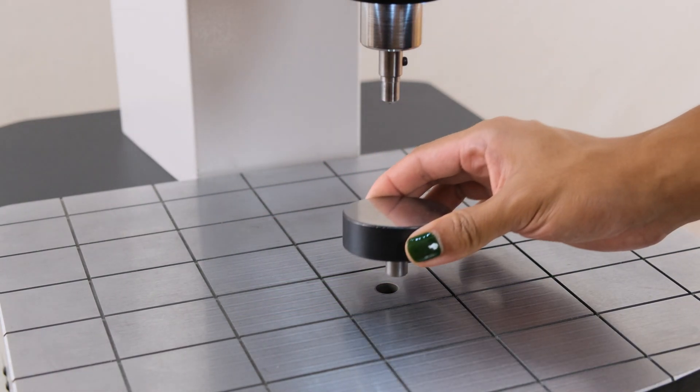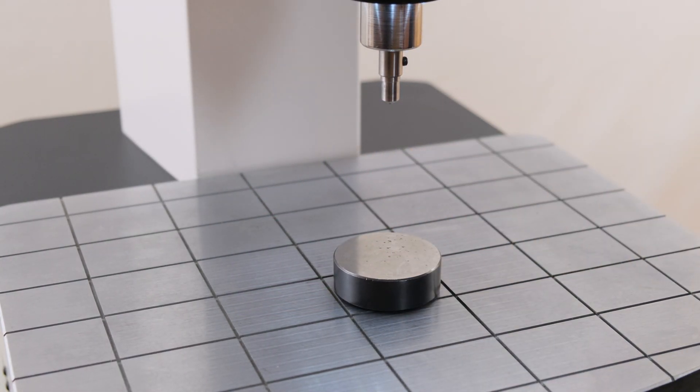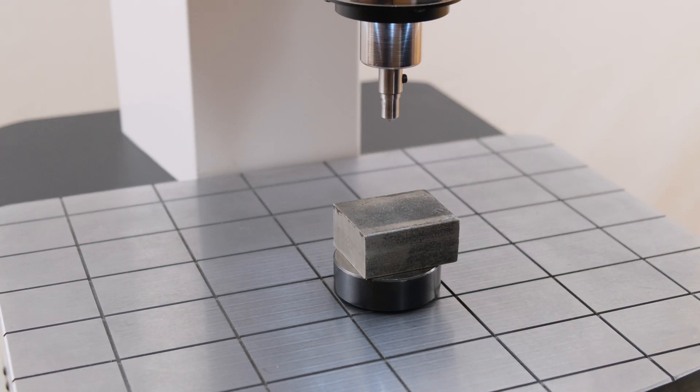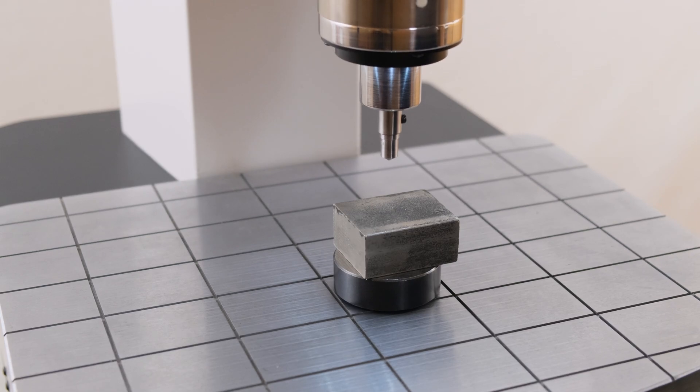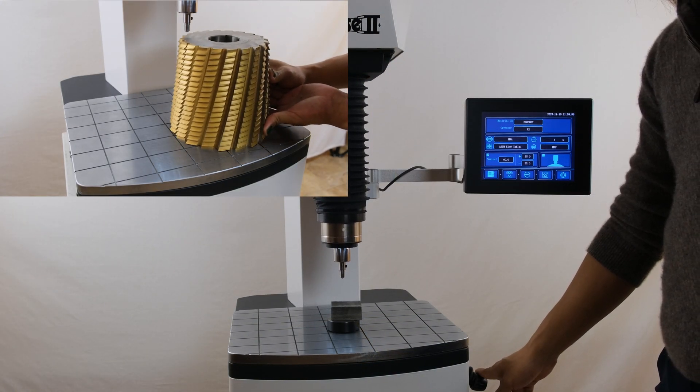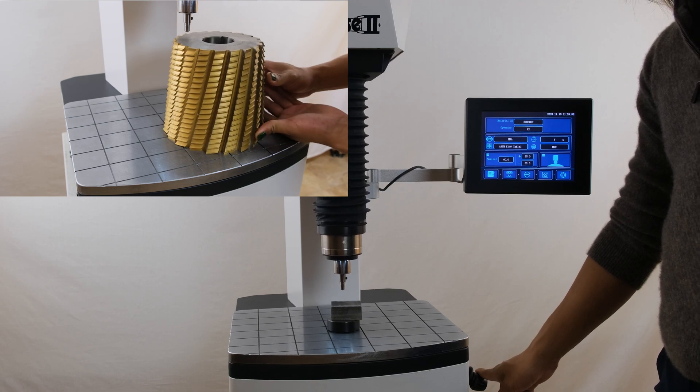To start testing, begin by affixing your test block on the anvil, making sure to use the joystick to move the indenter head to allow for clearance between the indenter and the sample. Note that if a part is particularly large, it may be mounted directly onto the work area.